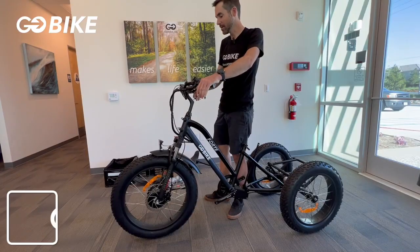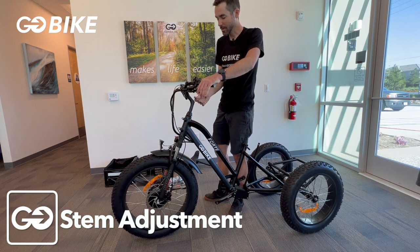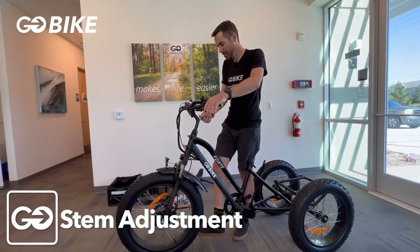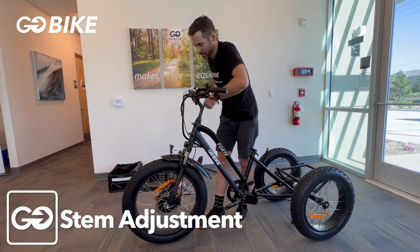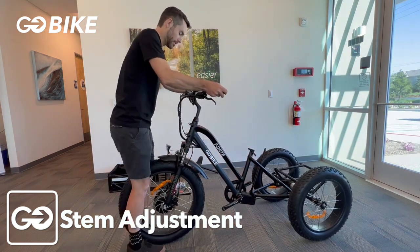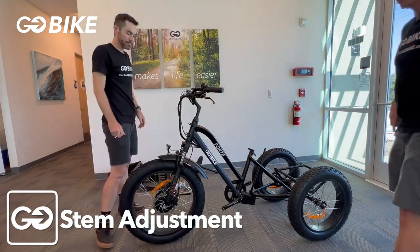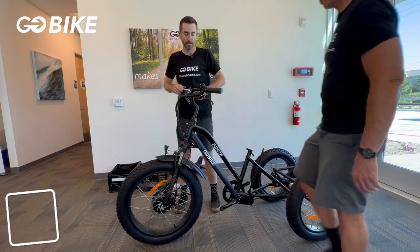Now we're going to check the stem to make sure it's lined up with the front wheel. Loosen up your bolt to where you have a little bit of movement, and line it up with the front wheel toward straight. Make sure it's tight — you can use the front wheel and the handlebars to verify everything is tight. If the stem rotates when you hold onto the front wheel, you need to tighten it up further. Then put the plug in the top to hide the bolt.